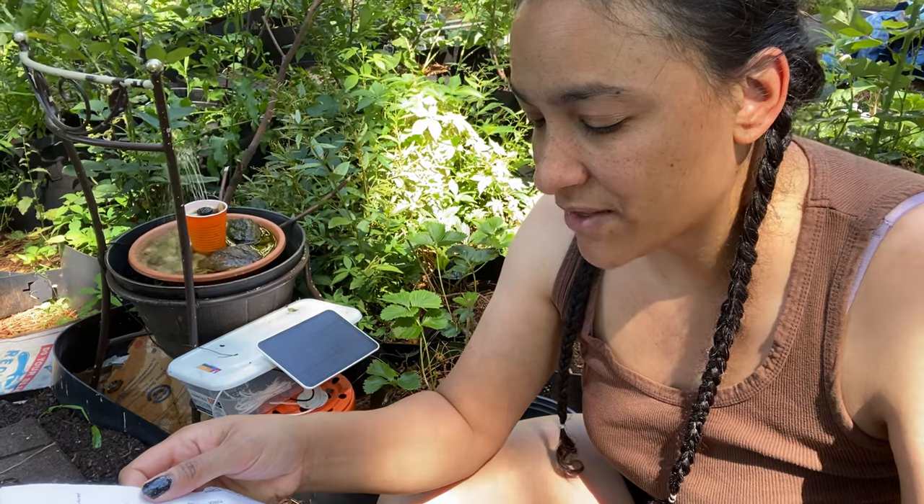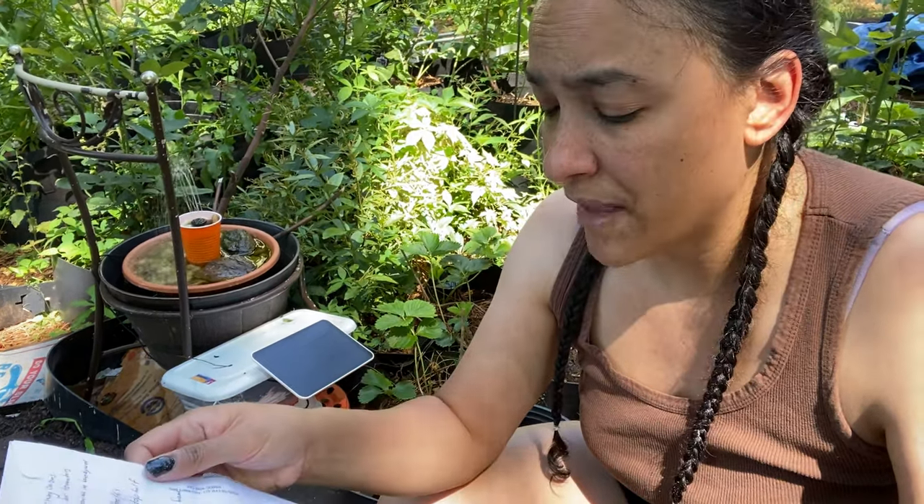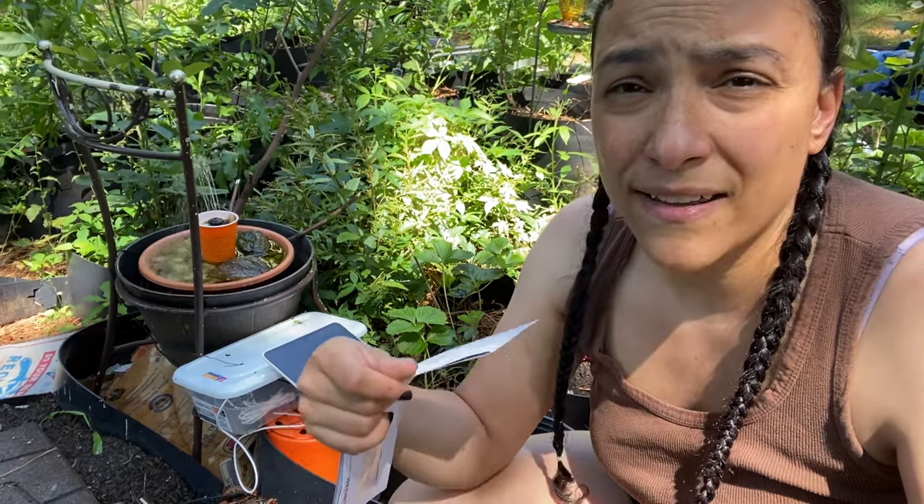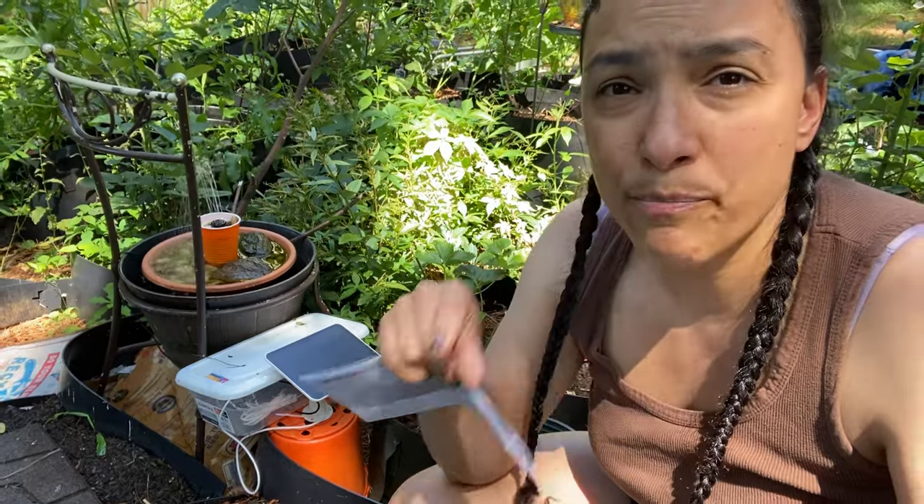Last but not least are the grapes. I have neglected my grapes big time, and I'm really sorry, grapes. If I have time today — if not tomorrow, maybe Monday since it's a holiday — I'm going to make my obelisks and train the grapes up them. I was going to do it with big fence post logs, dig a few feet into the ground, and put the post in there.